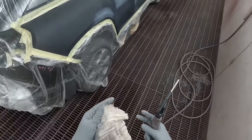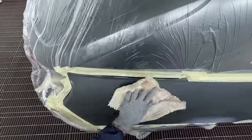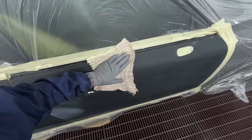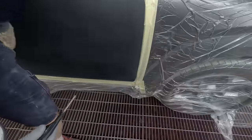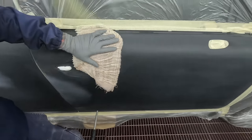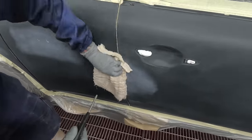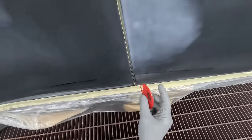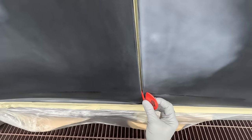It just feels weird sitting here talking to myself when someone else is here - like walking you guys through the job when somebody else is here seems weird. A little bit of masking tape flicked over there. Sometimes you can push it back - no, I'll just have to get it with the buff.